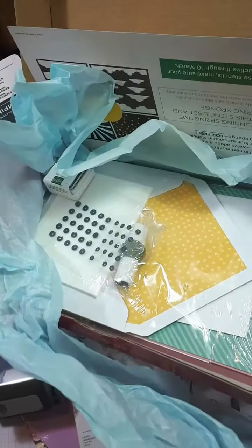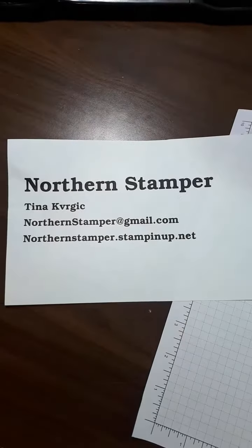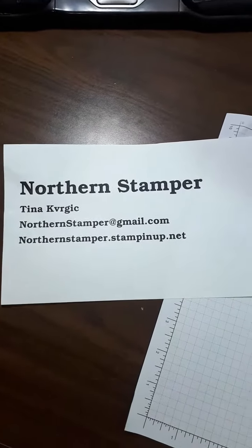You don't want to miss that. Don't forget, drop me a message at northernstamper@gmail.com to get yours.